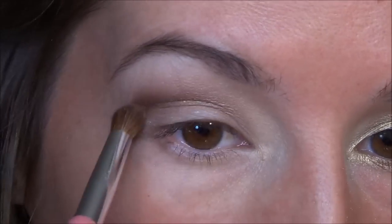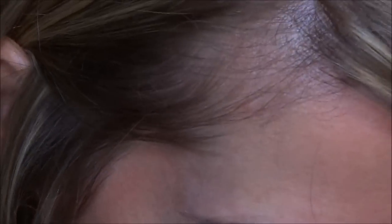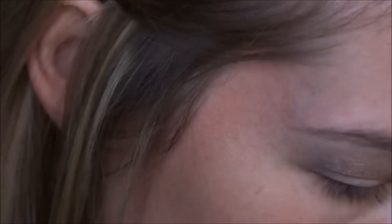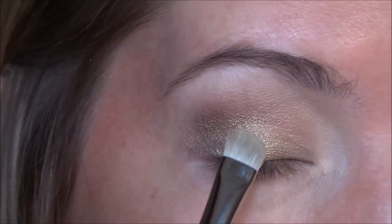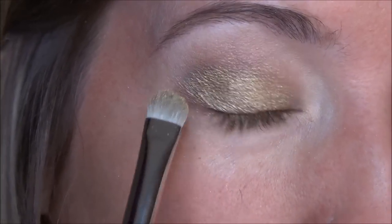Next for the eyelid, I'm going to take the color Blitz and Echo Beach, and I'm going to mix those two together. So there's Blitz right here — it's the gold color — and Echo Beach is this color right here. On my MAC 239 brush, I'm just going to start off with a light layer of Echo Beach, then I'm just going to pack on Blitz to the eyelid. I kind of overlap the Blitz with the crease color here, just to bring the gold up some more.